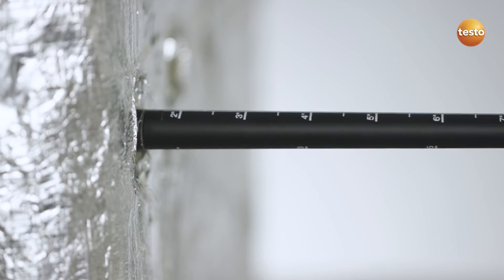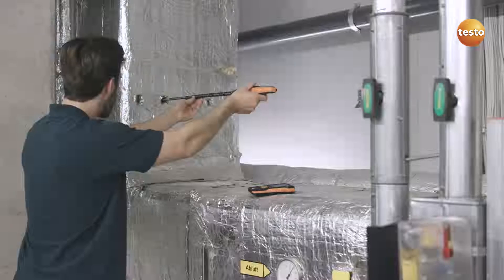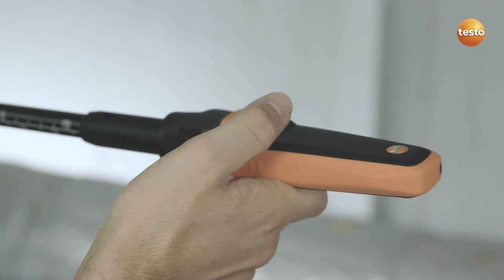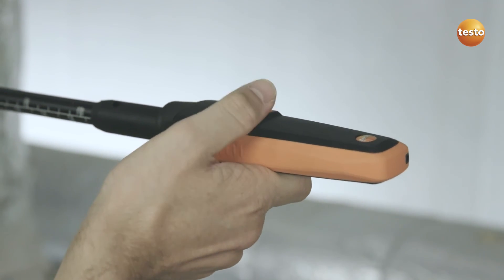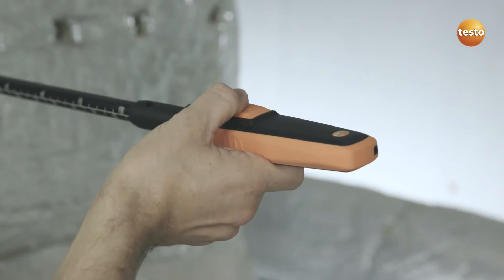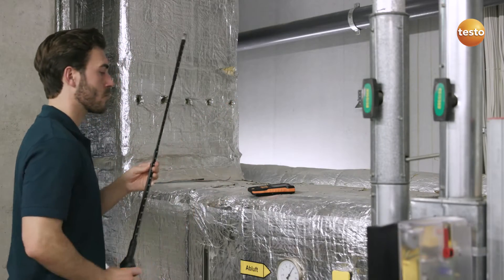The telescope can be extended to one meter, and the scaling — in centimeters and inches — is very easily legible. You stop and start the measurement with a practical button on the probe handle, which allows the Testo 440 to be operated with just one hand. All this makes work in ducts even easier.